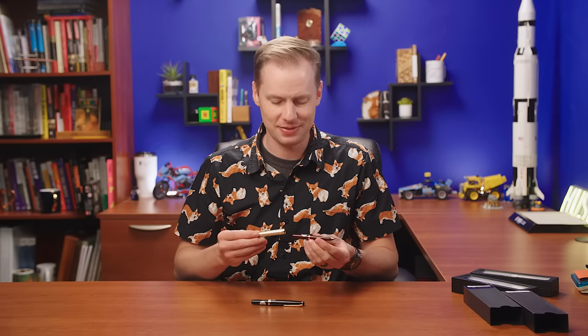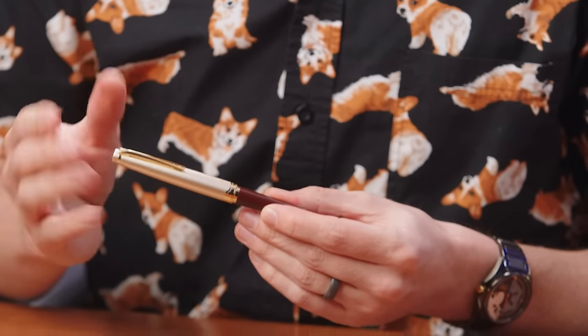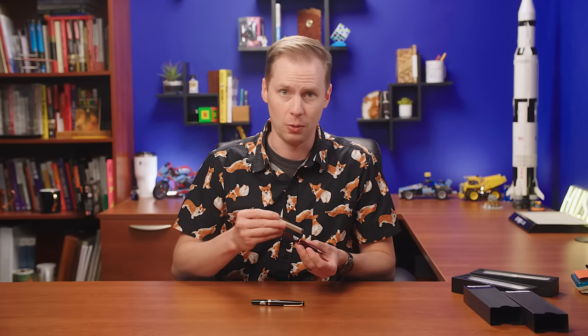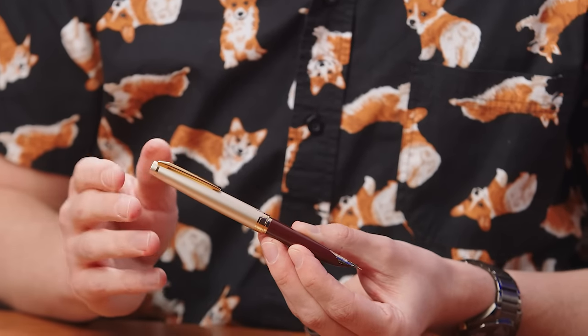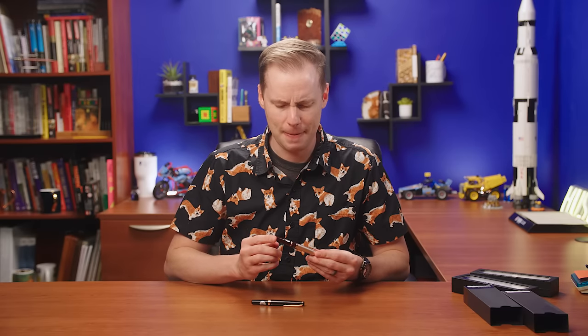We have just rediscovered one of my favorite things about this pen. It pushes to post, it pushes to cap, but there's no click and there's no sensation other than this softness. It has these tension bars inside of the cap that grip around both the barrel — or the end of the barrel when you're posting it — that just give it this soft, super smooth tactile sensation that never gets old, frankly.